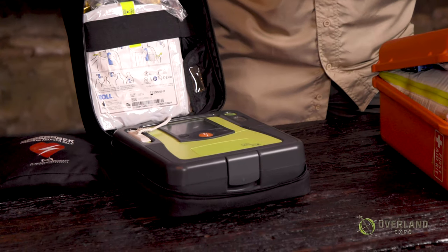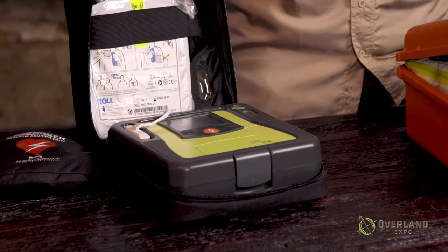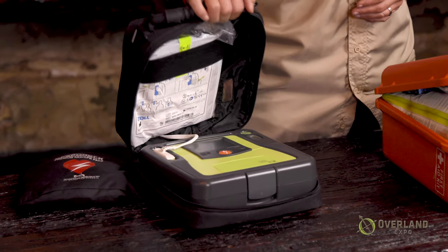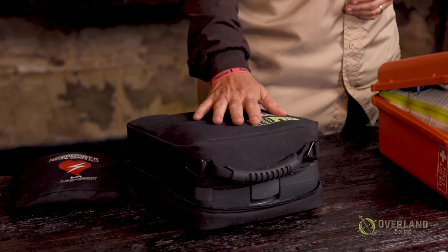There's one more item you can or cannot take depending on how you feel about it, and that's an AED. These never used to be considered for overlanding trips, but they are now becoming smaller and less expensive — you can actually buy them online now. This is by no means a necessary item, but if you're going on long trips very out of the way with an older population, they're a good thing to have. If somebody does have a cardiac event, one of the main things that saves lives is electricity.